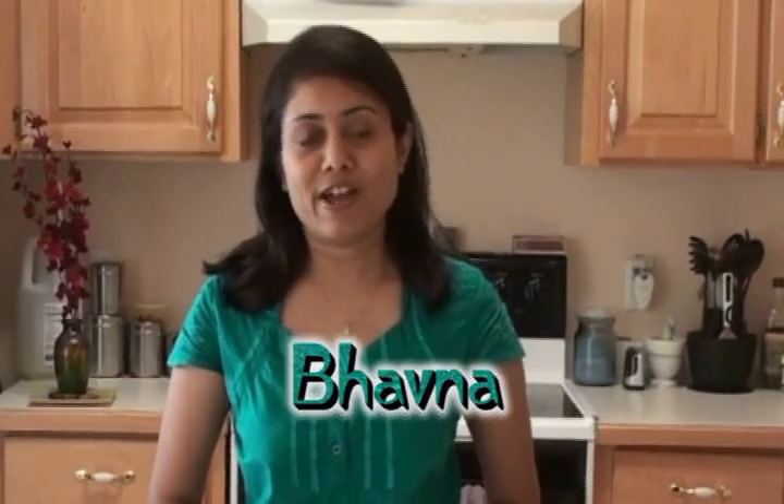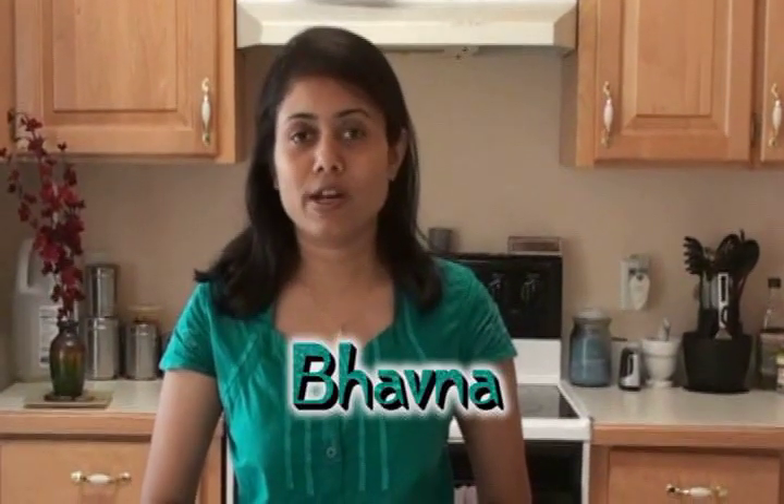Hello friends, welcome to my home kitchen. I am Bhavna and today I am going to show you another easy, quick vegetable cutlets. You can eat them as is, or you can put them in between a burger. You can use it as a burger as well. So let's start.